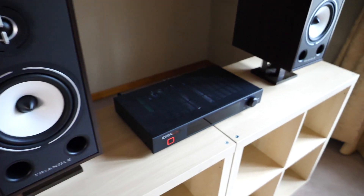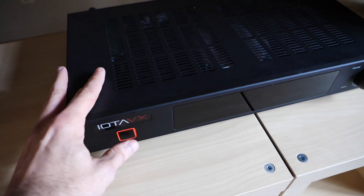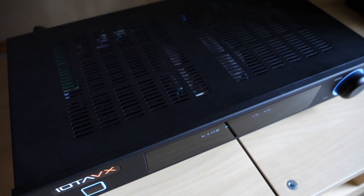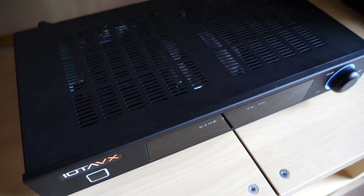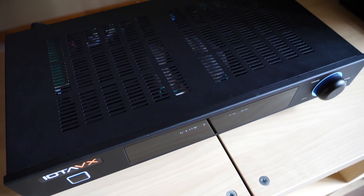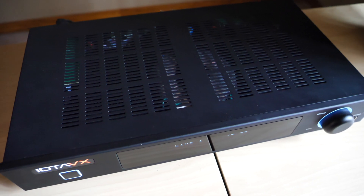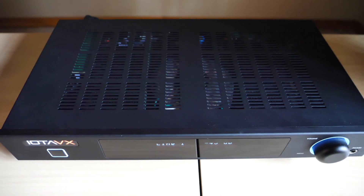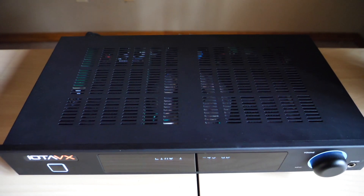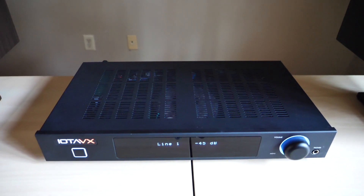Next let's move on to the integrated amp. This is the IOTA VX SA3 integrated amplifier. IOTA VX is a British company that follows more of a consumer-direct business model, meaning when you order it, it ships directly from the UK. This integrated amplifier retails for just over $500 US. It uses a Class AB topology and outputs 45 watts per channel into 8 ohms. It has a decent feature set including tone controls accessible via software, a subwoofer out, a built-in phono stage, and a built-in DAC. What makes it so special is how flexible it is in terms of the speakers it pairs well with.